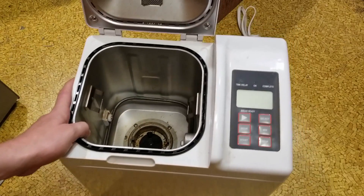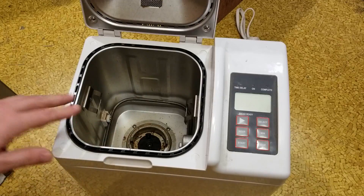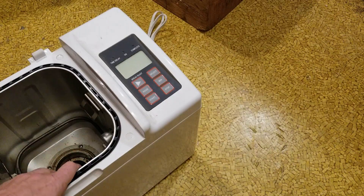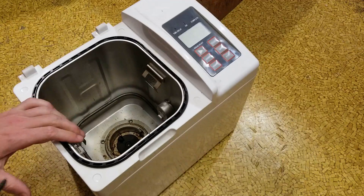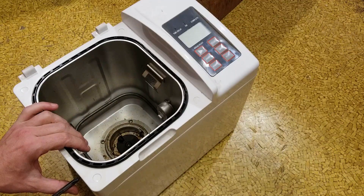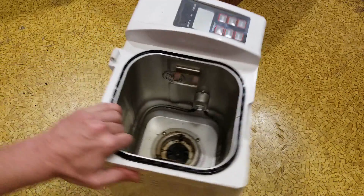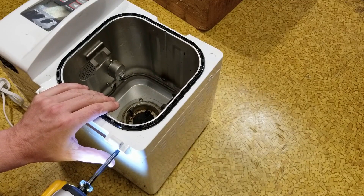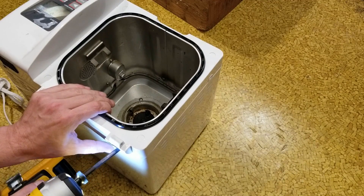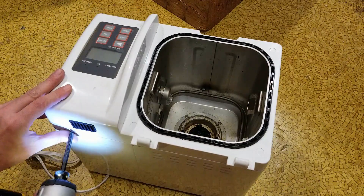That was most of the upper part. These things aren't super complicated — just has a heater, a little bit of electronics. It's always kind of fun for me to take apart stuff and watch teardown videos on YouTube just to see what's inside. That's always been the point of these teardown videos: to see how things are engineered and built.